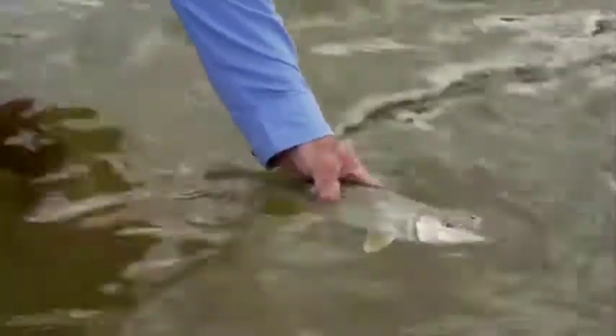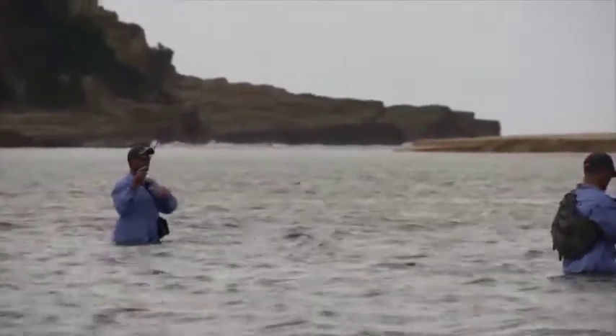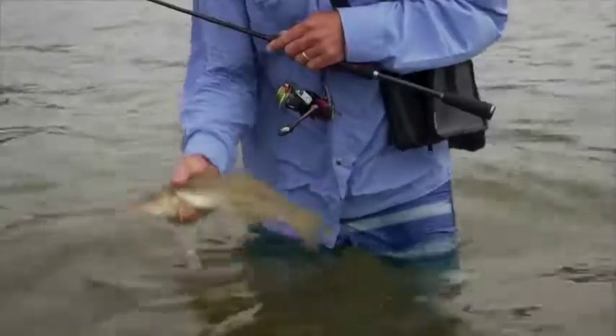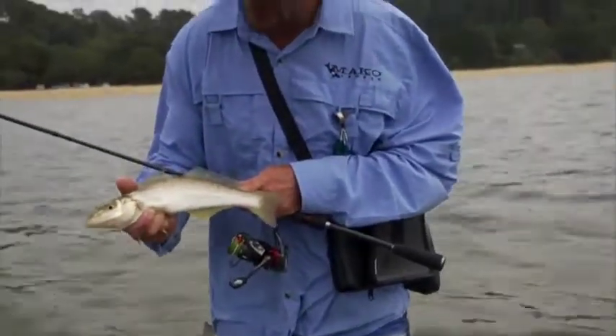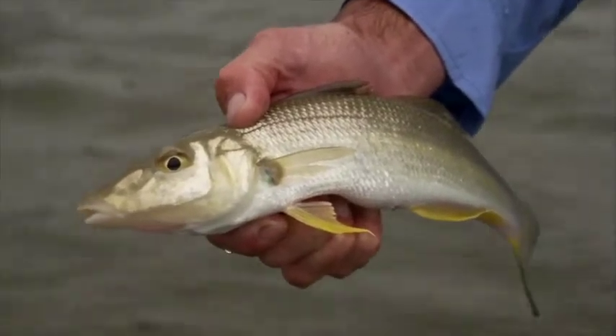I can tell when a fish is lit up and going to eat, or when it's just curious. I can actually get some of those curious fish to strike by altering my retrieve — but I can't do that unless I can see them. That's where my polarised vision is basically the most important tool to me when I'm flats fishing.